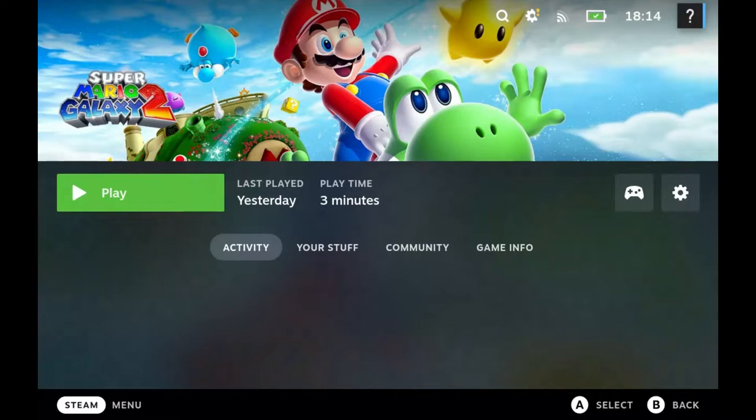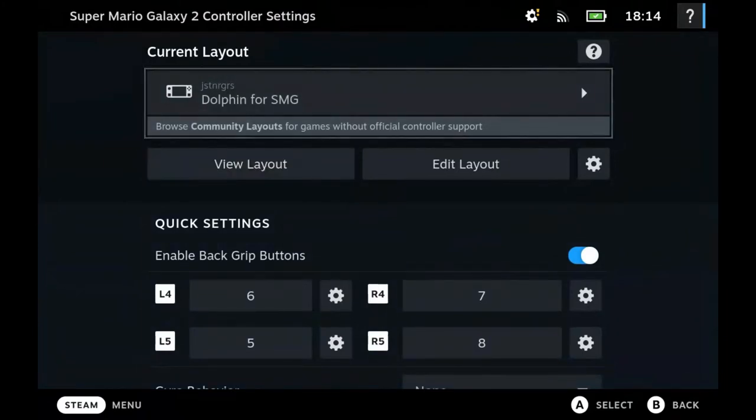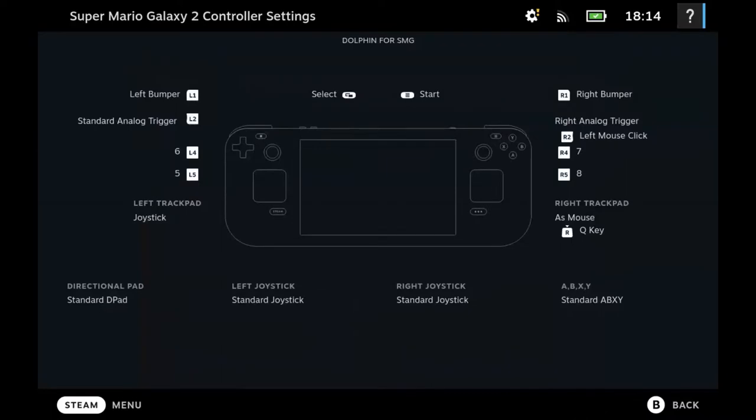So for handheld mode, this is the control setup that I recommend, and I'm going to show how it works. The first thing to know on Steam Deck is that there are two levels of controls that you need to deal with. If I show it with the control setup from Steam, you'll see here — I've called this 'Dolphin for SMG,' for Super Mario Galaxy. And this is the layout that I have.